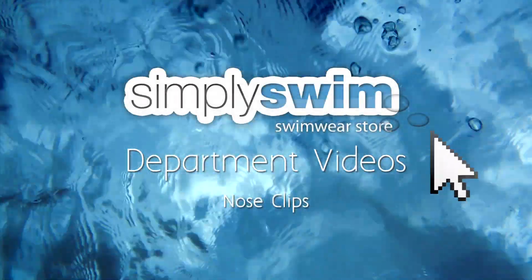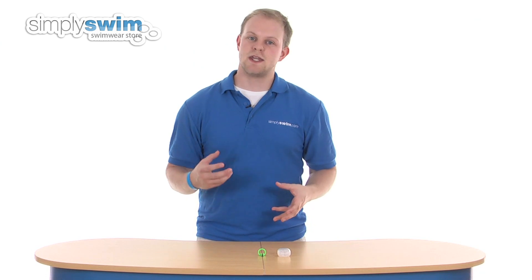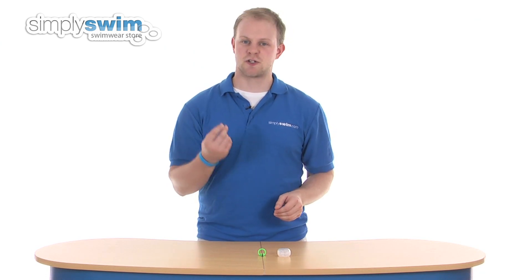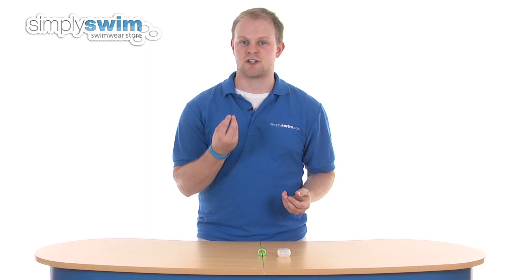Welcome to the Nose Clips Department here at simplyswim.com. In this department you'll find a great variety of nose clips designed for those who have sinus problems and tend to find their sinuses block up after swimming, or simply for people who do not like the water occasionally rushing up the nose.